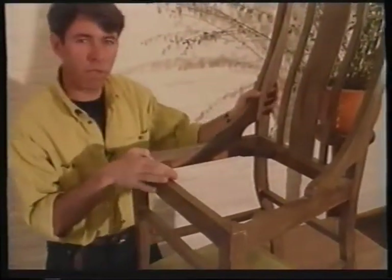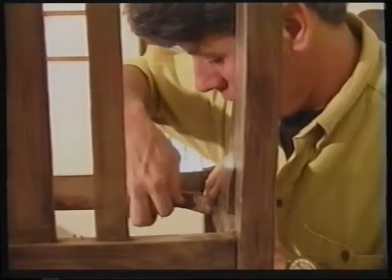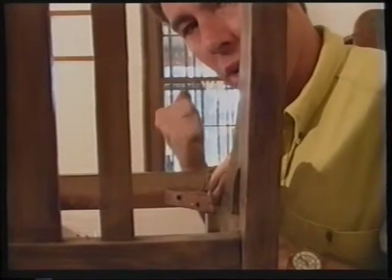Before I can strip it, I need to pull the piece apart because it's much easier to work on that way. Now I've marked all the pieces. I'm going to take these corner blocks out — sometimes these are nailed on as well, so you need to get a screwdriver in there to prise it off.